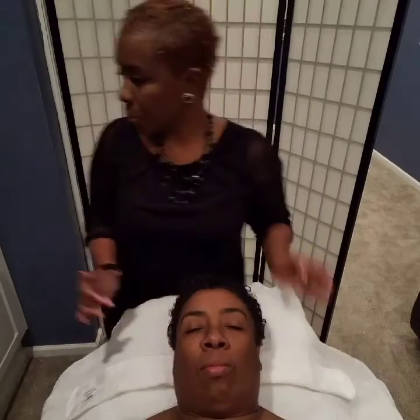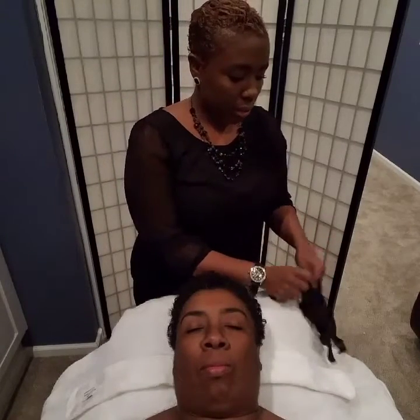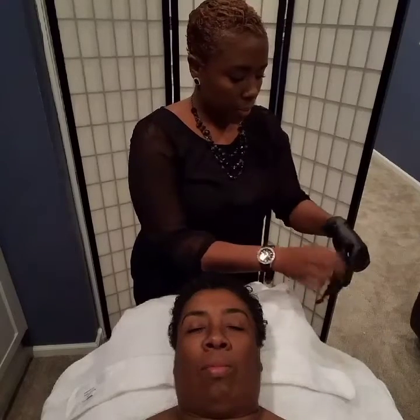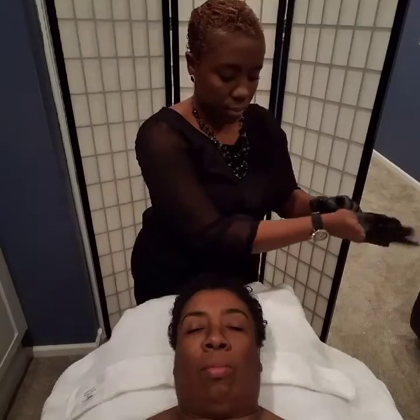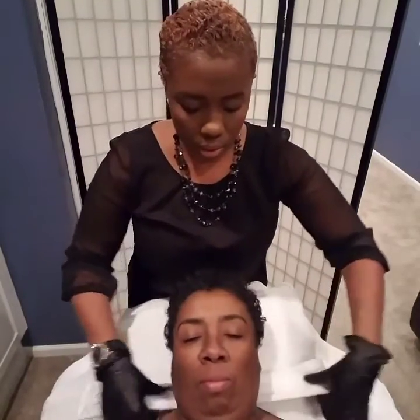First thing I'm going to do is put on my gloves — I've already washed my hands — and we're going to make sure that her hair is out of the way.